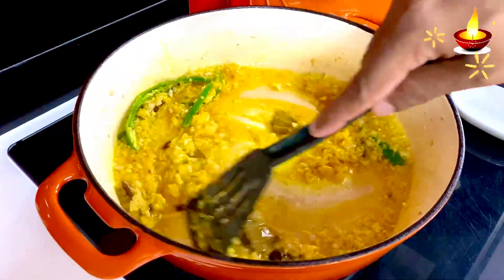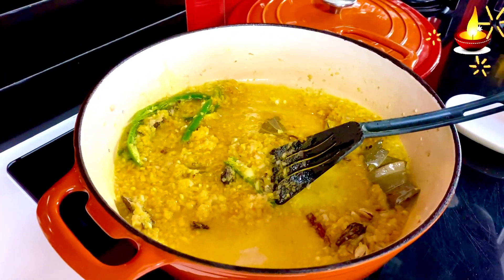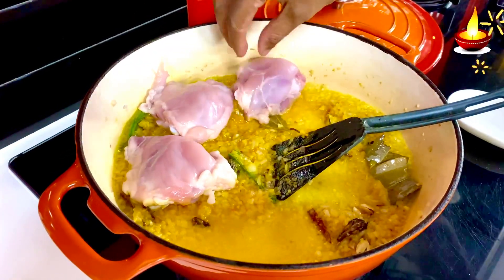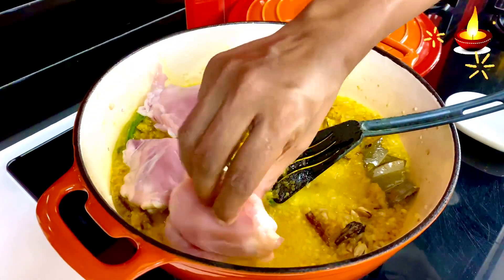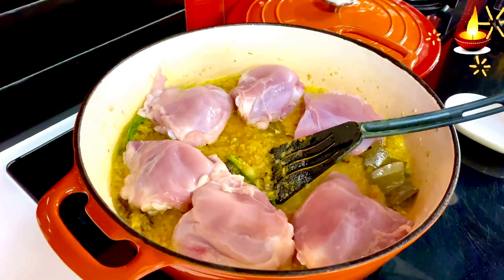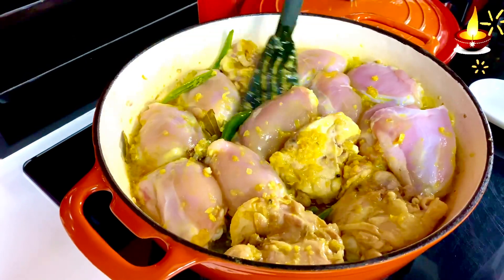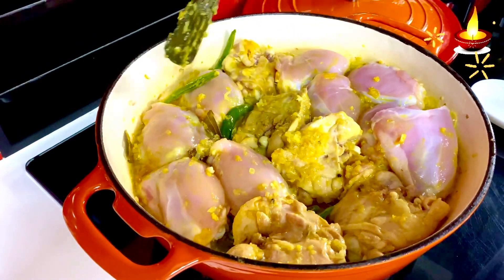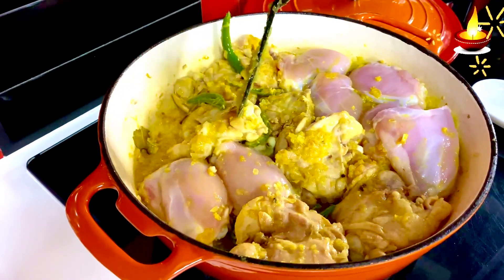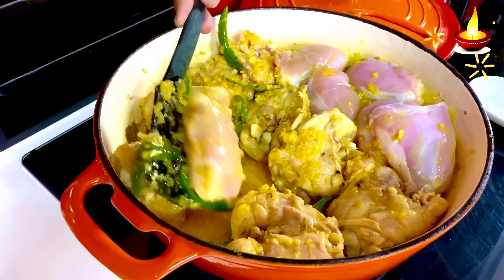Now it's time to add the chicken — I've taken a kg of chicken thighs, which is the family's preferred cut. Allow this to cook with the onions, chilies, warm spices, and turmeric, letting the chicken sear for about two minutes on one side. Turn it over — we don't want it to brown but to cook slowly, absorbing all the flavor of the chilies and spices.